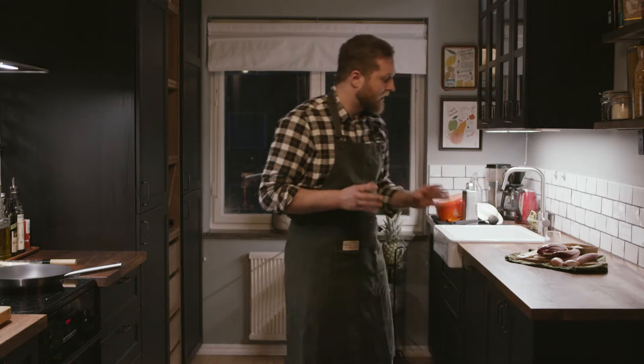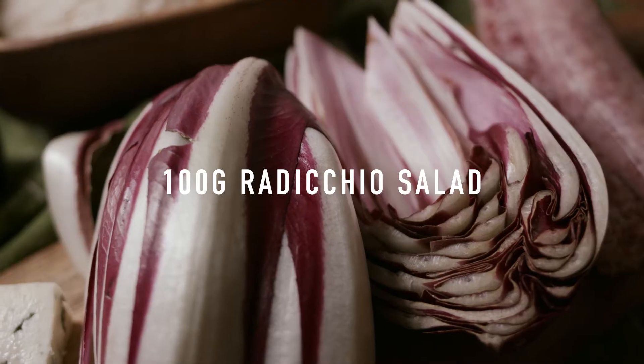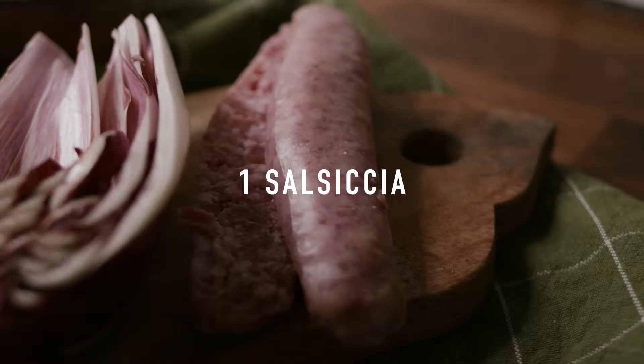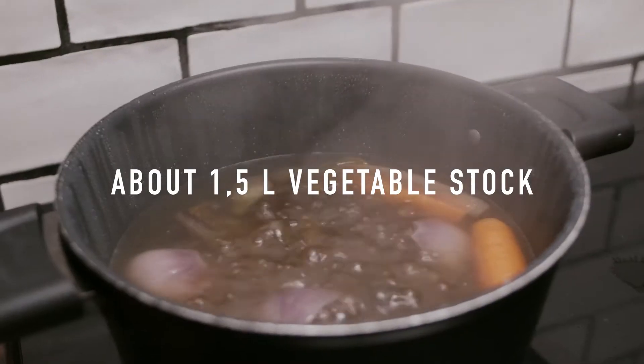All you need is carnaroli rice, two shallot onions, radicchio, one glass of red wine, one salsiccia, gorgonzola, and some vegetable stock.